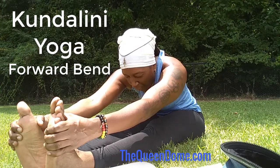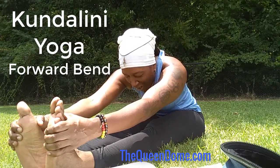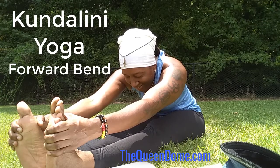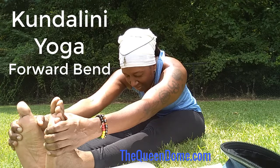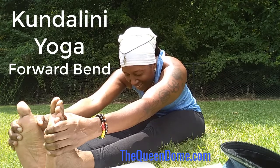As that love is permeating around your heart, send it out to the world. Send it out to the planet.